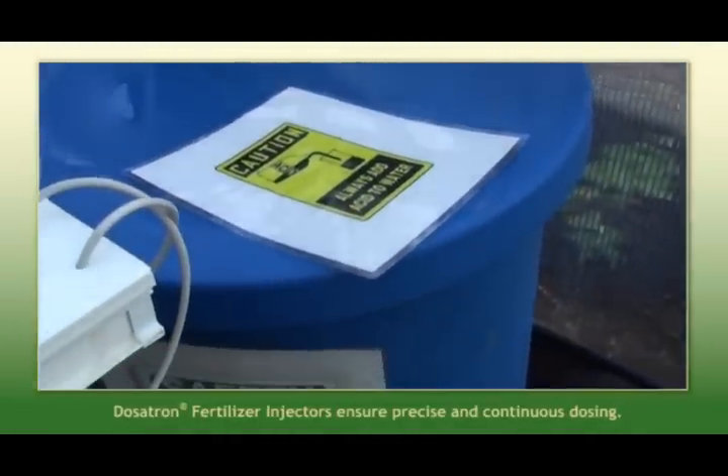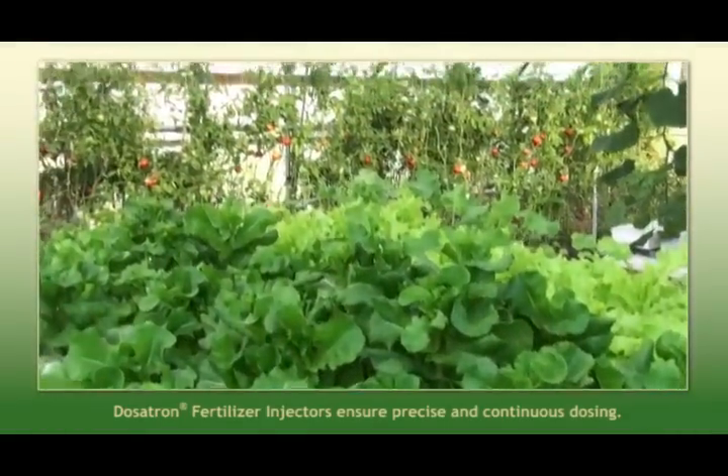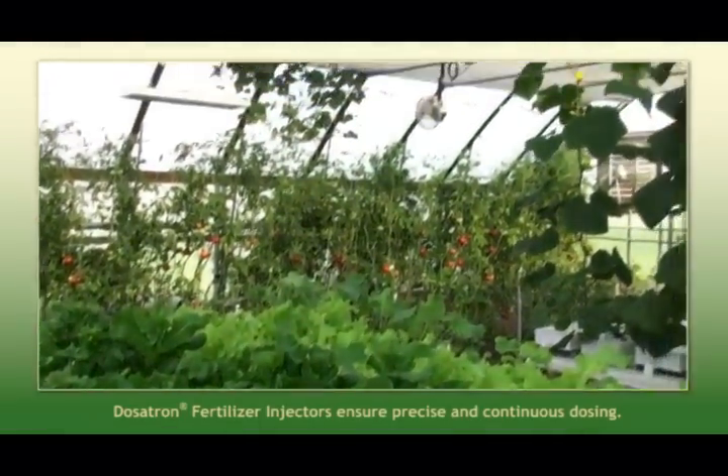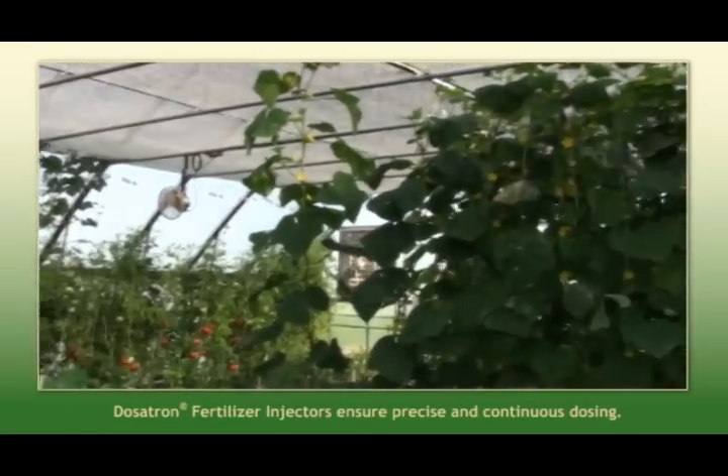You can hear the system clicking here as we're watering with our drip tube irrigation for our high tunnel demonstration area right now. We have our water coming out after the acid inject at about 5.8 pH.